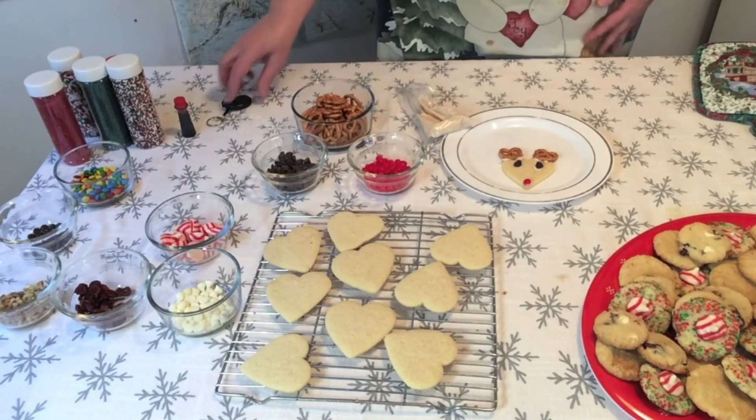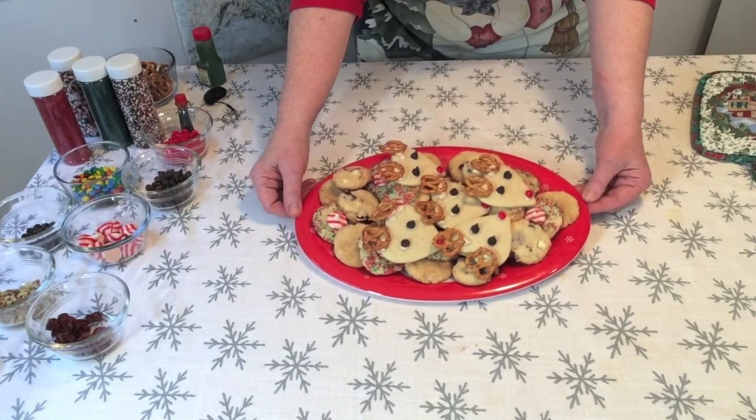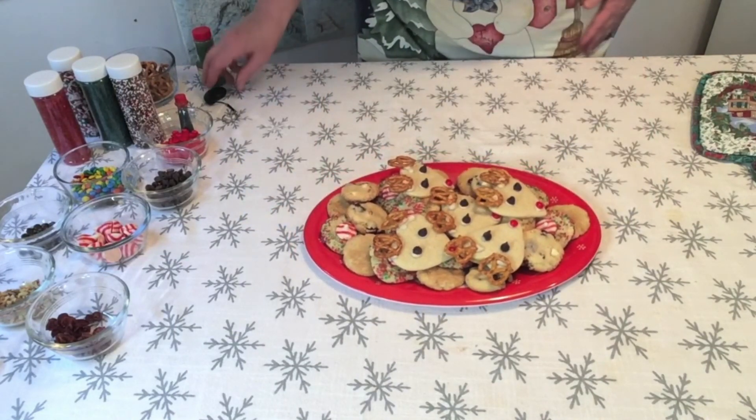Our cookies are finished for today. You should have a beautiful plate of cookies. Thanks for joining me today — I hope you have a wonderful holiday. See you next time with Kids in the Kitchen. Bye-bye.